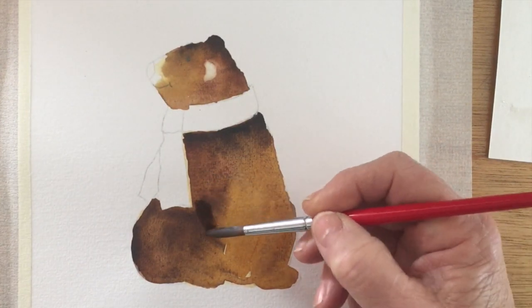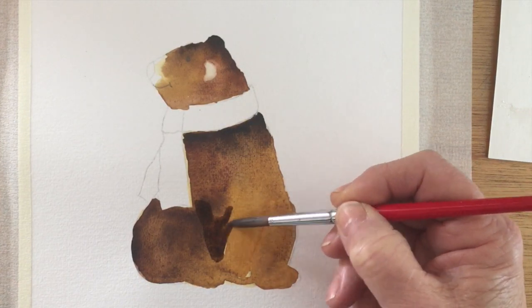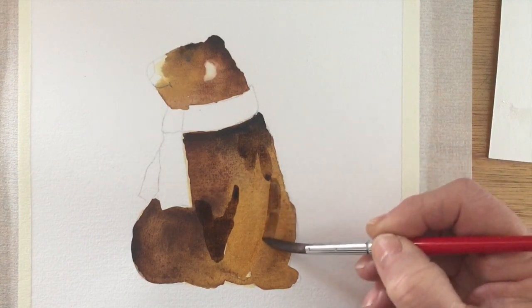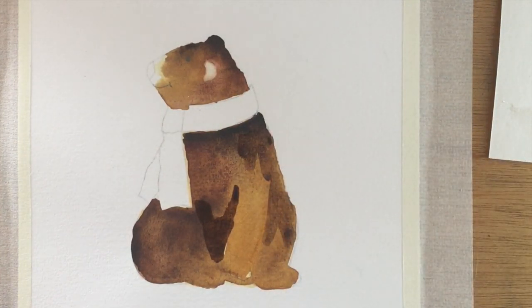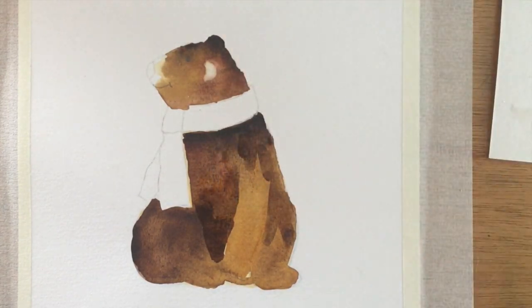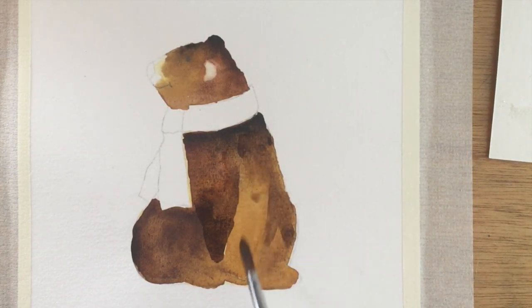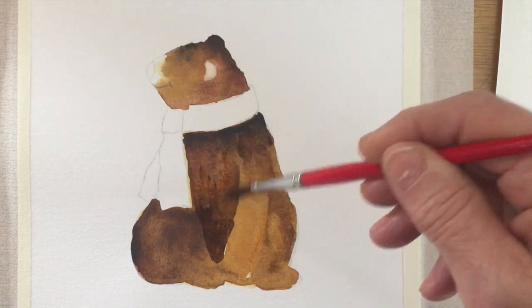Now he's nice and dry and I'm coming back in with some more sepia, the dark brown, and I'm emphasizing the areas where the shadows are. So here it's between his two front paws, his two front legs, and around his back and the back leg that's there on the side. I'm just softening some of the lines here — this is called Lost and Found, where you just soften with a thirsty brush the edges that you want to blend in to the rest of the painting.